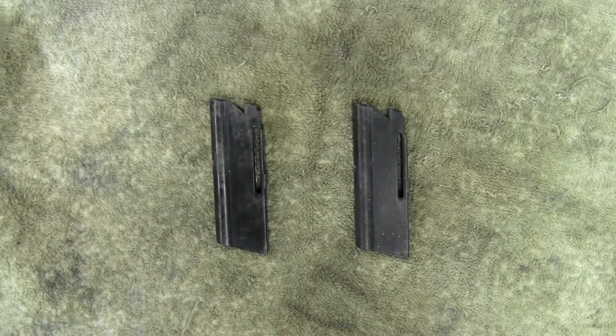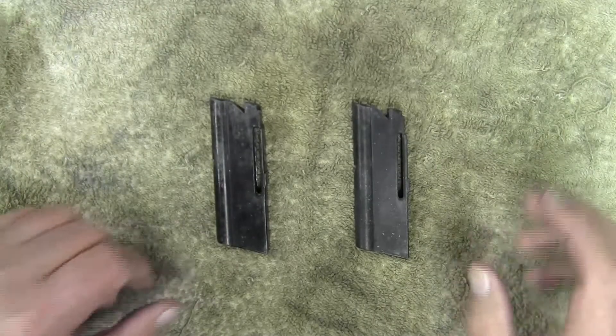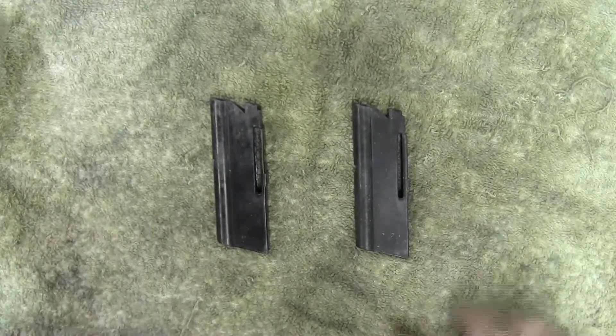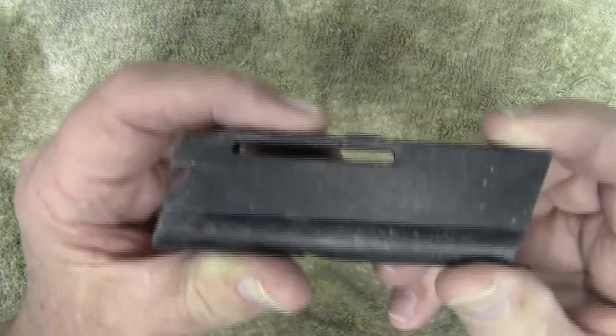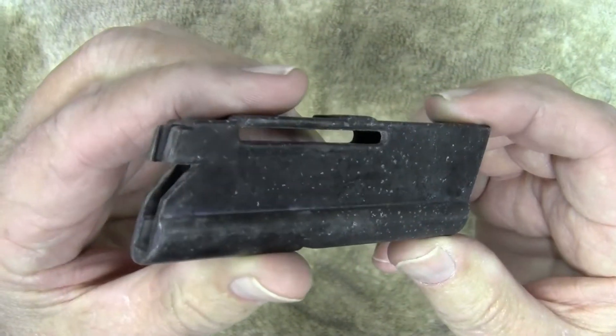Not that long ago I did a video on my Savage 64F. In that video I mentioned that I hadn't shot that rifle in approximately seven to eight years. When I looked at the magazines, you can probably see they're kind of discolored — they have some type of corrosion on them.